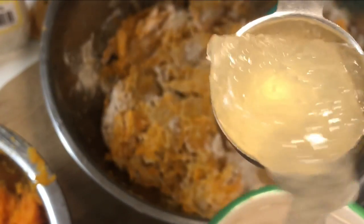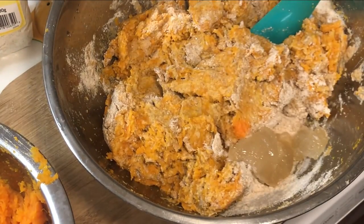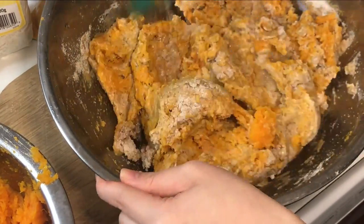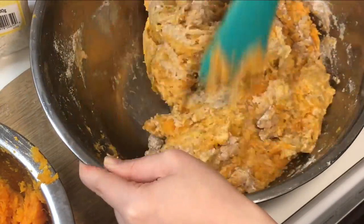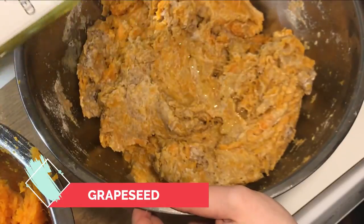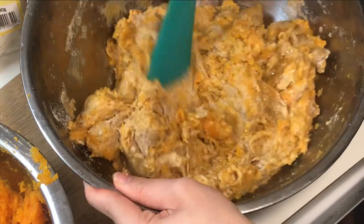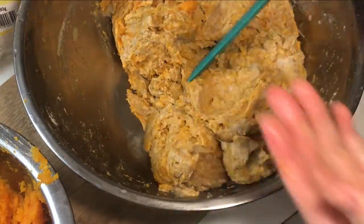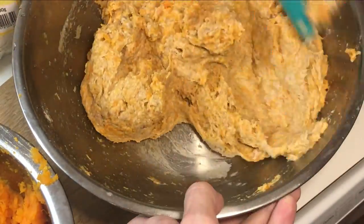Here's some sea moss gel — I'm going to add two tablespoons of it. This is what I would mix in with the agave first, that way it won't be so hard to combine evenly. And the grapeseed oil — I would do the same, mix it in with the agave and sea moss gel. We're just going to add about a couple tablespoons of grapeseed oil. Now it's starting to resemble some dough finally.